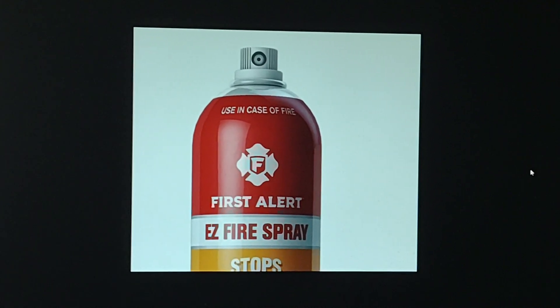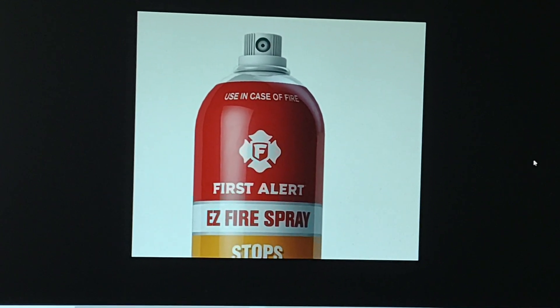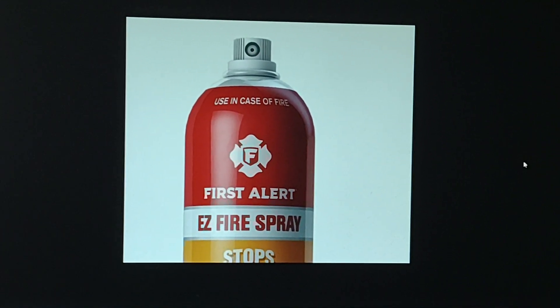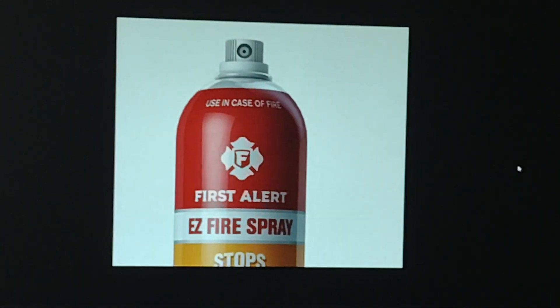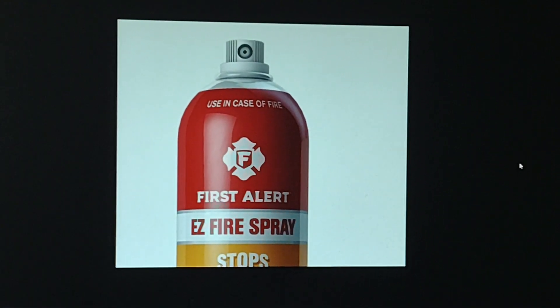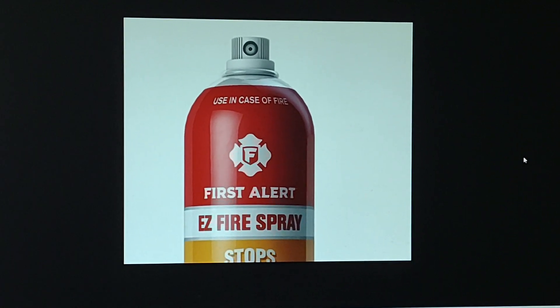I have another fire extinguisher that I haven't used, so I went outside to see if it still works. I pressed the button — it's like this right here — and nothing happened. Pressed it again, nothing happened. I had to really press hard to get it to work.